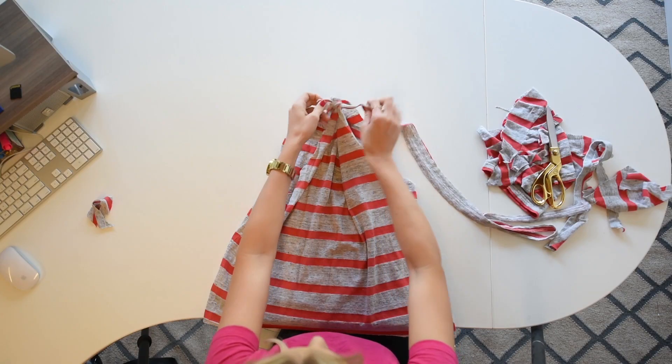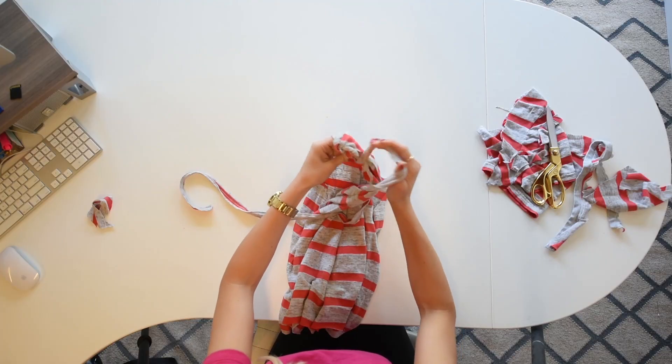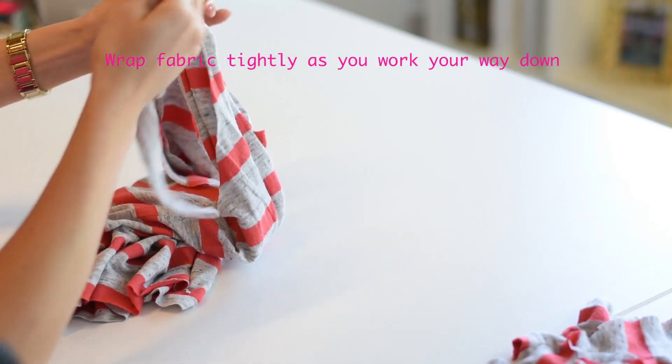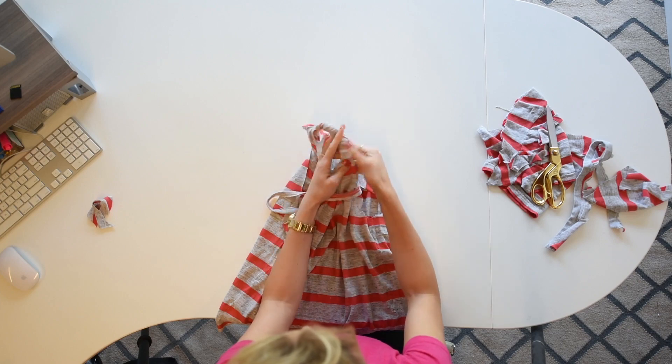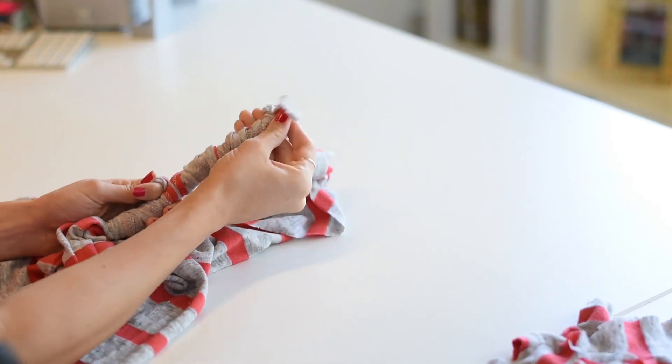Start by tying a knot at the top. Then twist the extra fabric all the way back up so that you can tie it right here at the top to cinch it together.